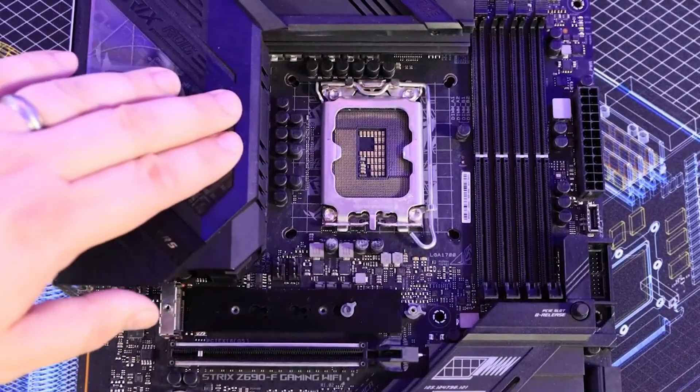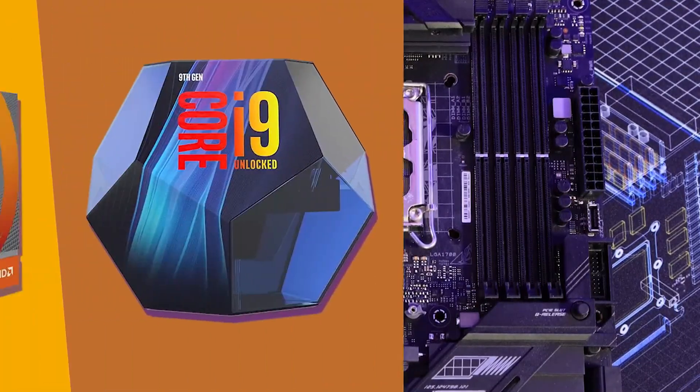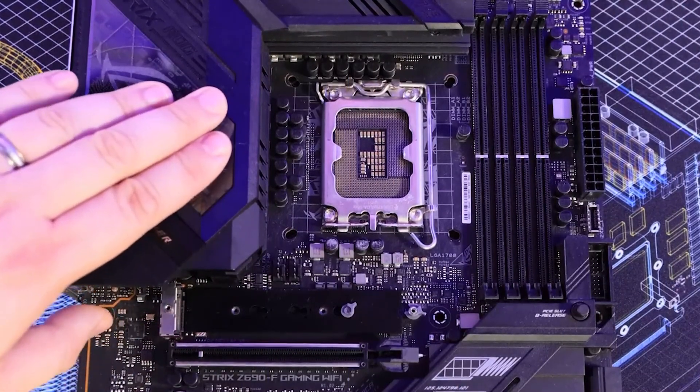Moving to the back of this motherboard for NAS, it offers 4x USB 3.0 ports, 2x USB 2.0 ports, 1x Ethernet, 1x HDMI, audio ports, and some more.